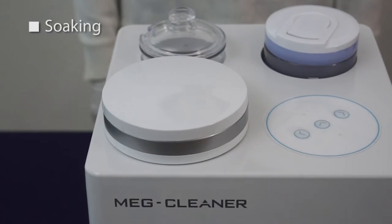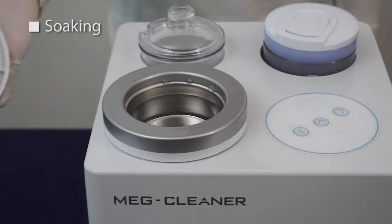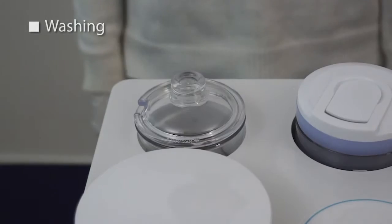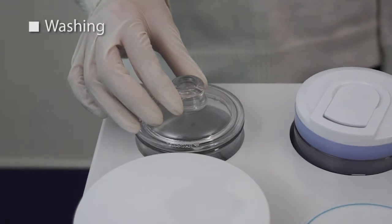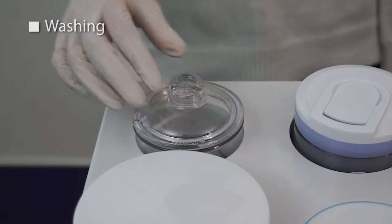Using the soaking jar function more effectively removes contaminants by using the 40 kilohertz high-performing ultrasonic transducer. Using the washing jar function can have a powerful cleansing and polishing effect on the object by making the high-speed pins rotate.